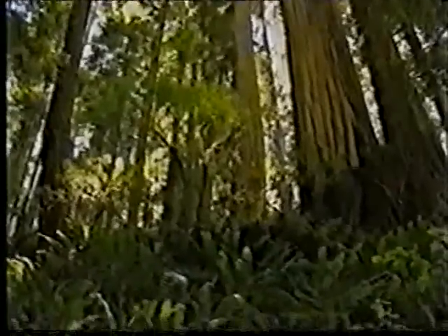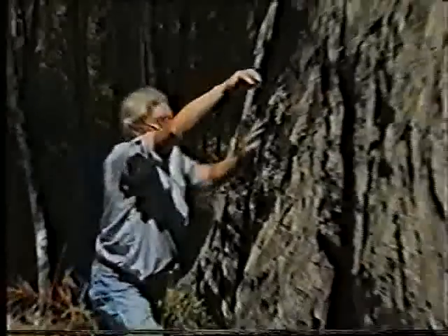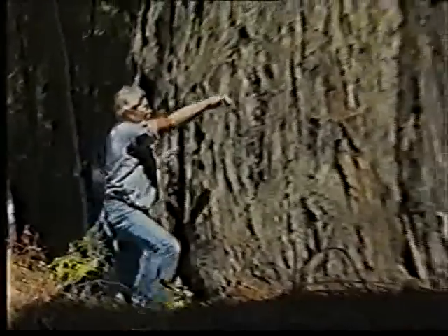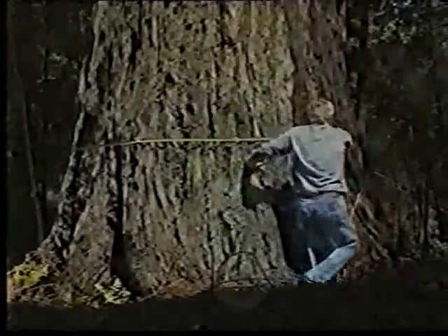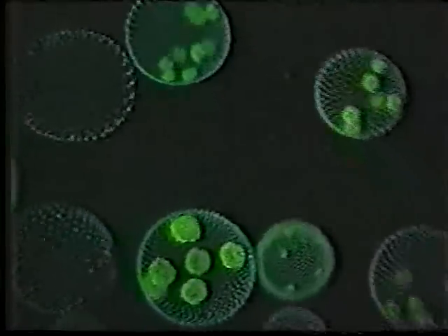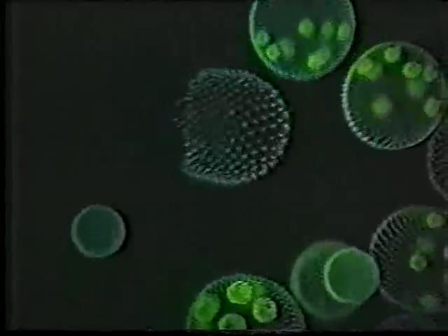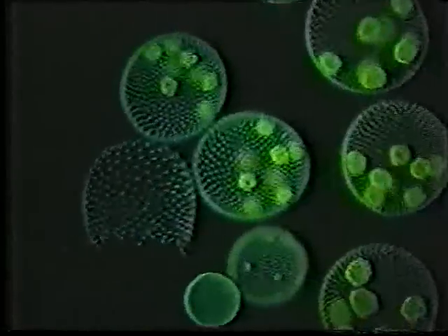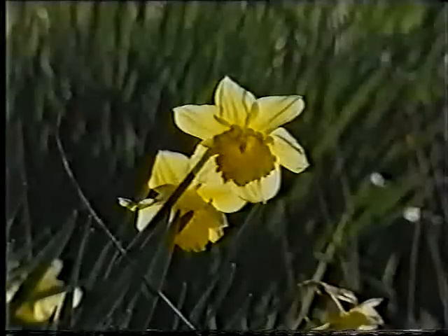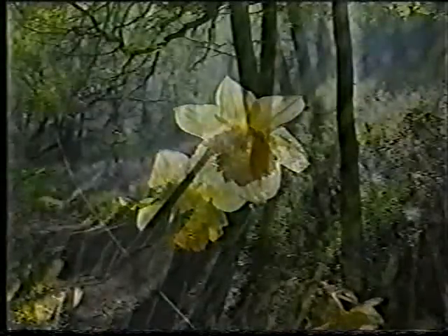Some of the largest plants on Earth are the giant sequoia trees. They've been growing on the west coast of America for hundreds of years. Like all plants, they're made of cells — millions of them, all joined together. Some of the smallest plants on Earth are microscopic algae, which can be only a few cells small.